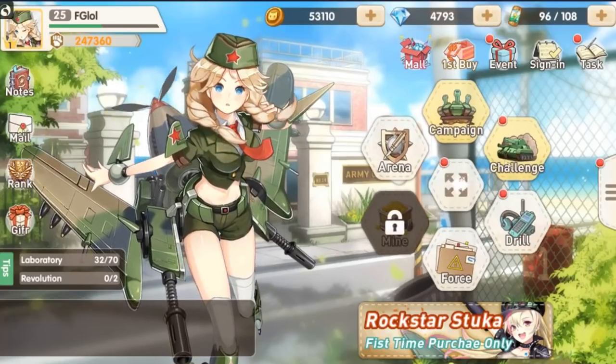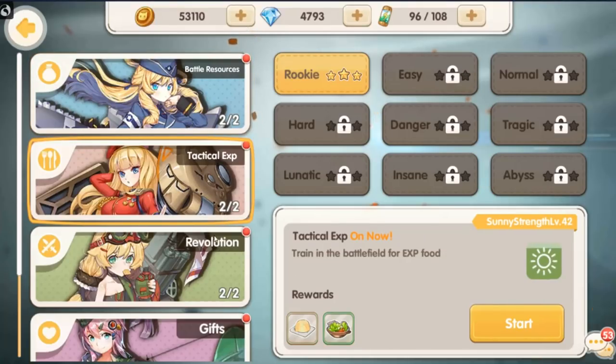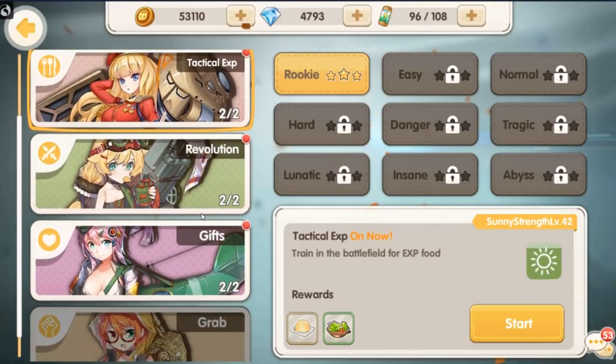Nothing too crazy there. Challenge mode is what your daily resource grinds look like. You go into these stages, you can do them two times a pop, and these allow you to get things like experience points and food and things like that to kind of level up your waifus.